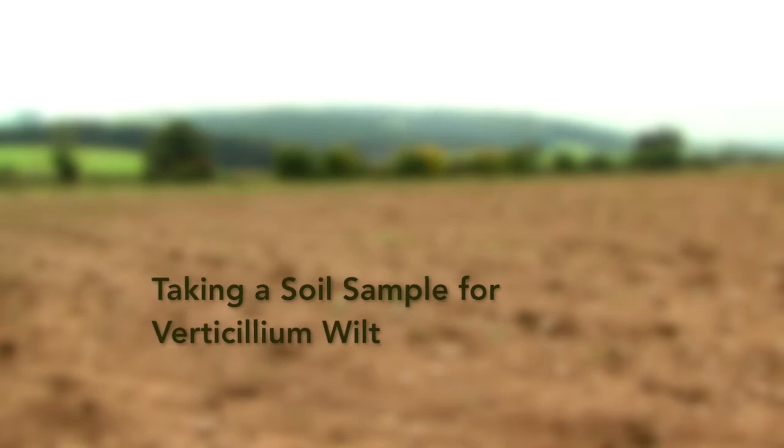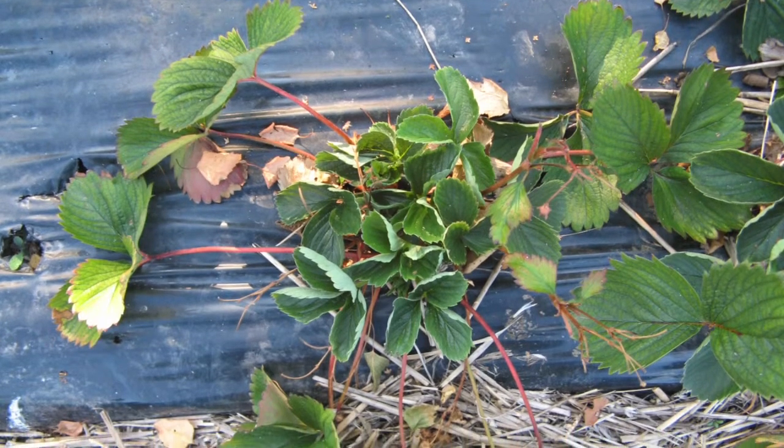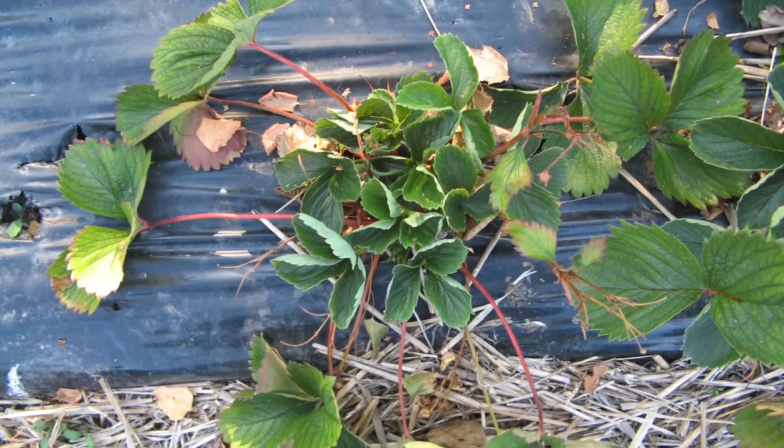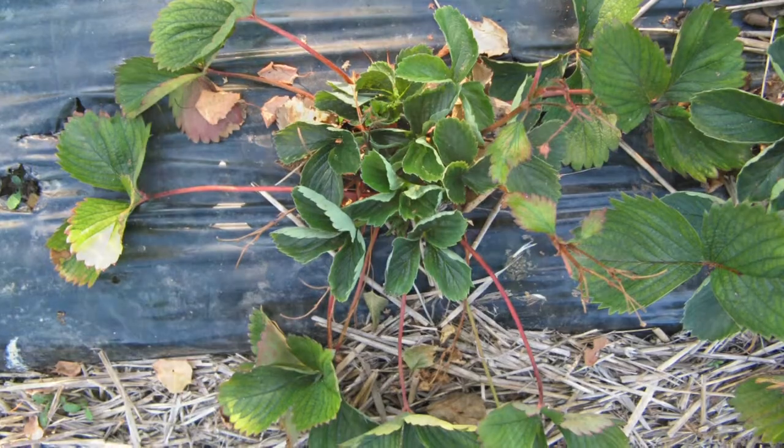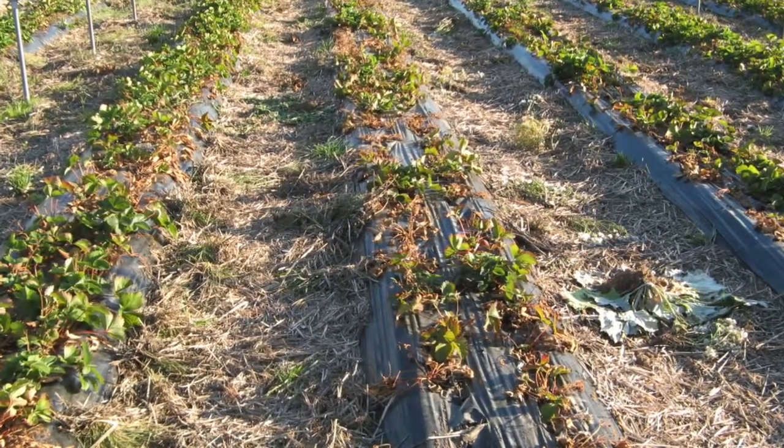Taking a soil sample for verticillium wilt. Verticillium wilt is a serious threat to soil-grown strawberries. The presence of verticillium in the soil can be detected and measured. The results show the need to sterilise the soil or not.